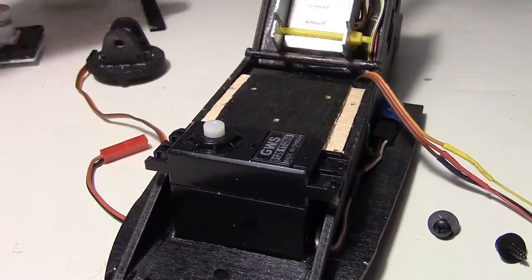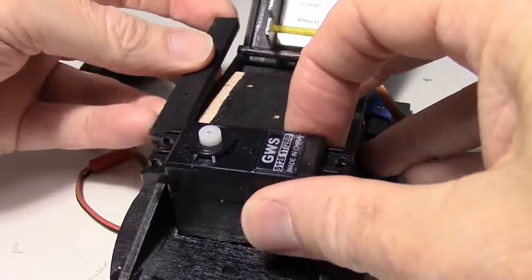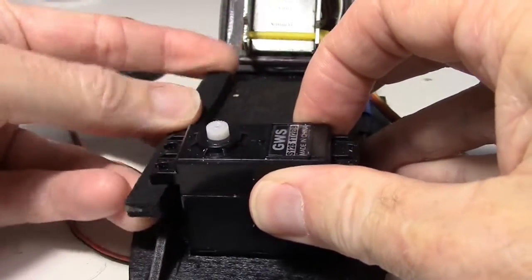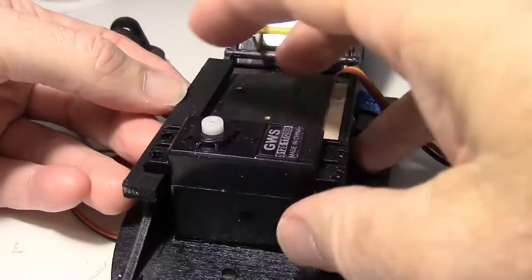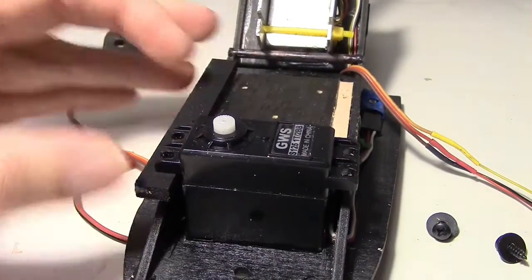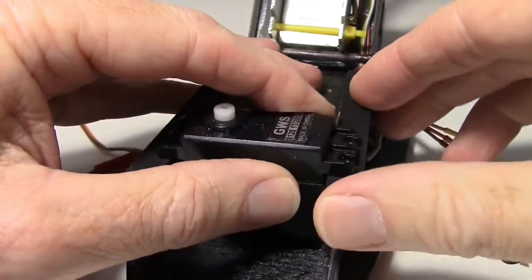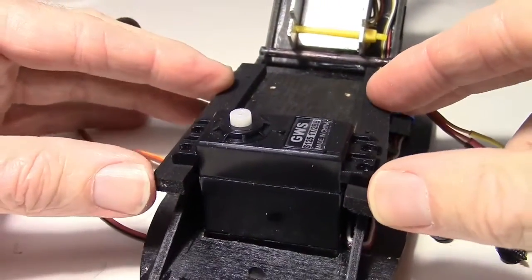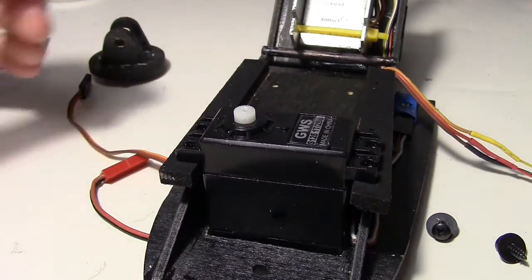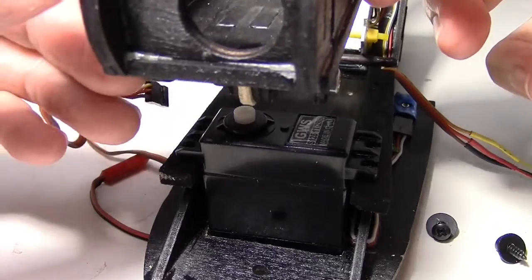To hold it, I'm going to use a couple of basswood sticks that I've sprayed black. I'm just going to screw them down — put two screws in here and then two screws into the servo. The other one will go right there like that, and that'll hold it, and then my pan tilt will go right on top of that.